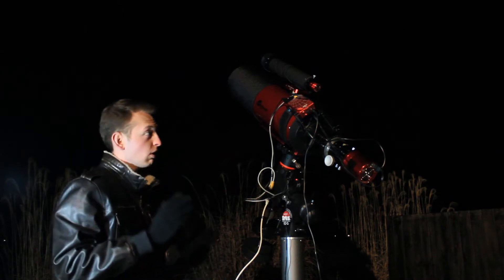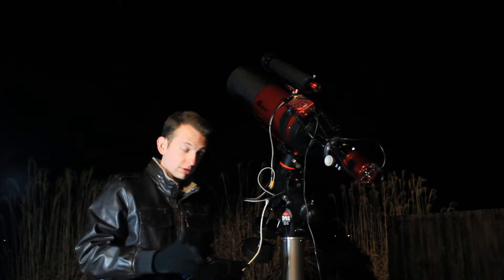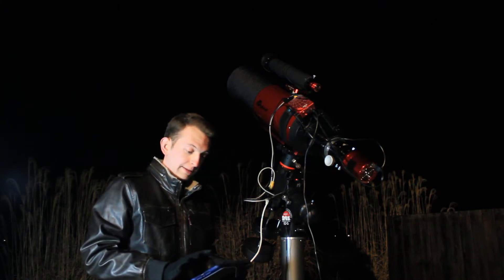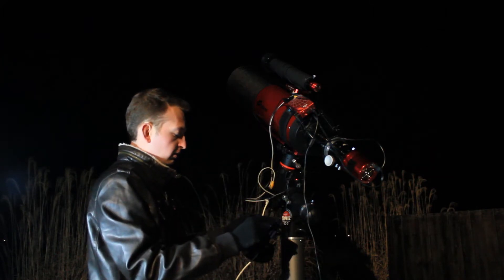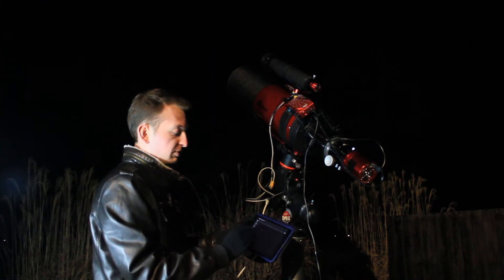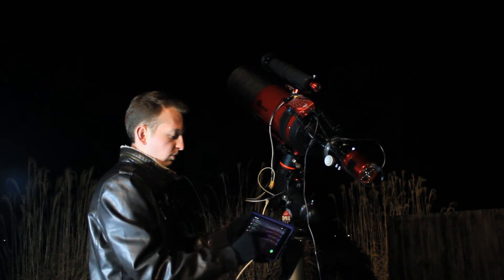We are all set and ready to slew to the Needle Galaxy, our target for tonight. I'm going to go ahead and type in NGC 4565 on the ASI Air — I've already typed it in, there it is — and now we're going to go.